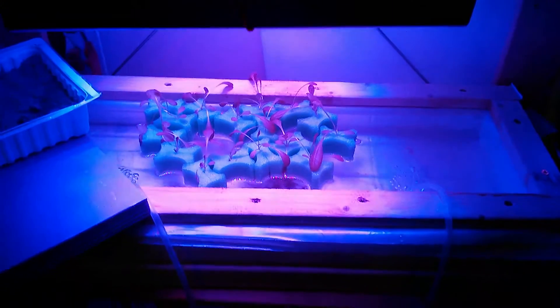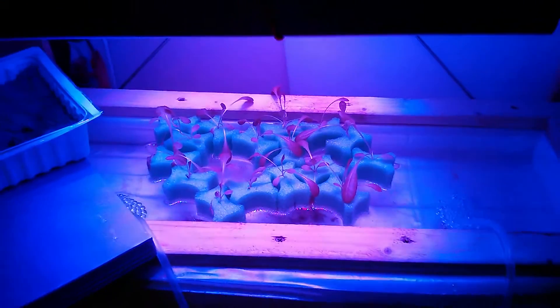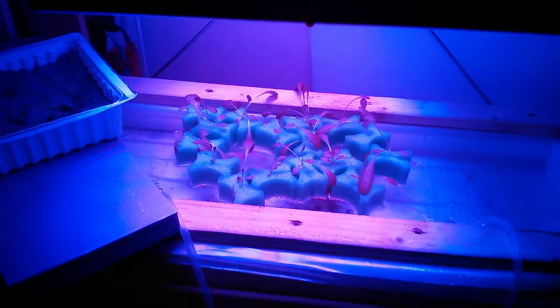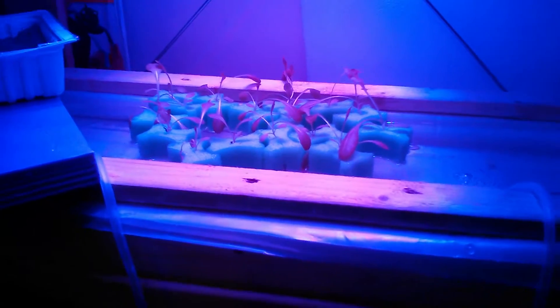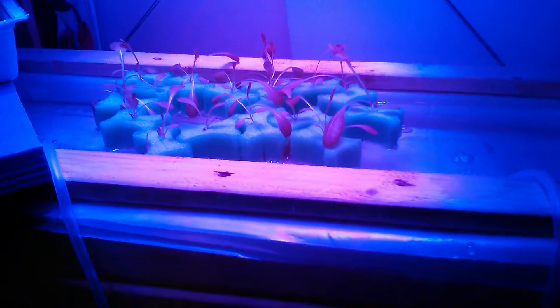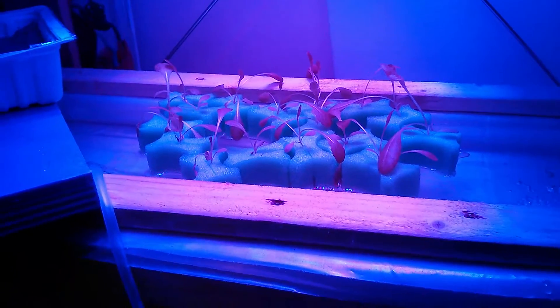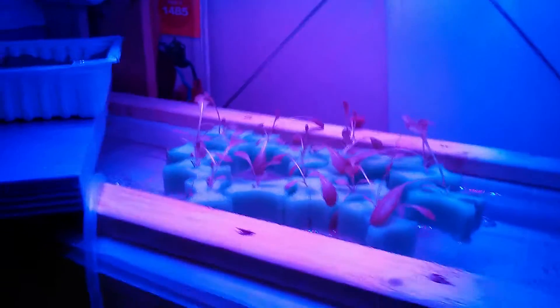Hello YouTube, this is New York City Proper here. I want to give you an update of my urban hydroponic setup. It's been about two weeks since I transplanted the lettuce sprouts into the grow plugs and grow grips. Honestly, I'm a little disappointed with how the lettuce turned out so far. I can see some true leaves and the lettuce growing taller, but they seem really leggy — they're supposed to be butterhead lettuce and they're not getting that butterhead look.